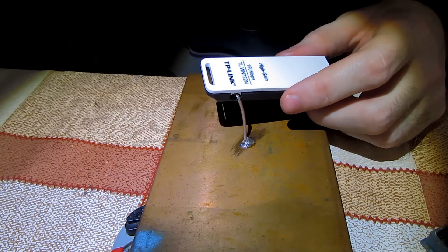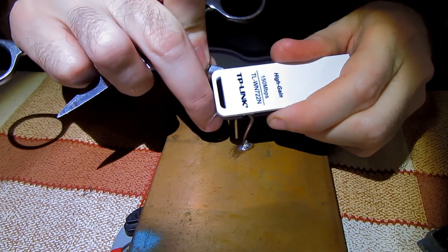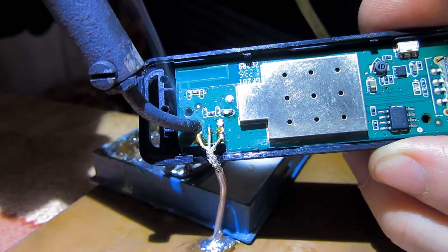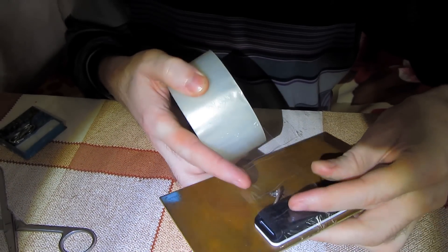Signal volume decreases by one decibel when applied to each connector. In order to increase the output signal by a couple of decibels, I took the antenna jack out of the antenna adapter and welded the wire directly. Then you can tape up the installation.